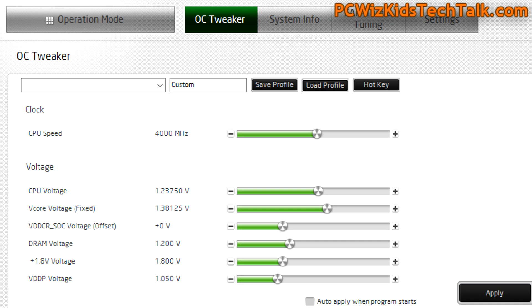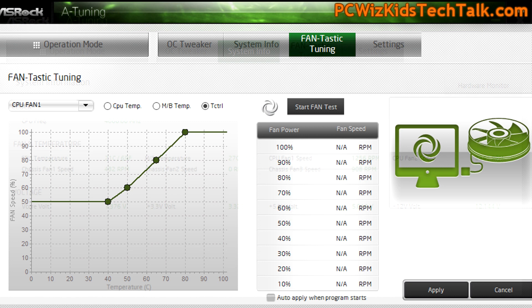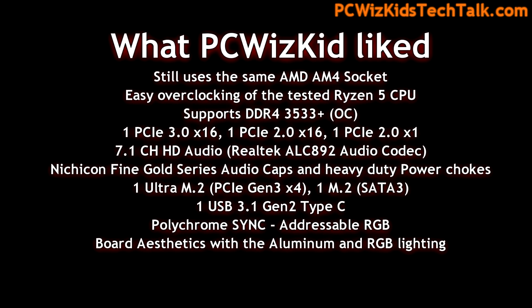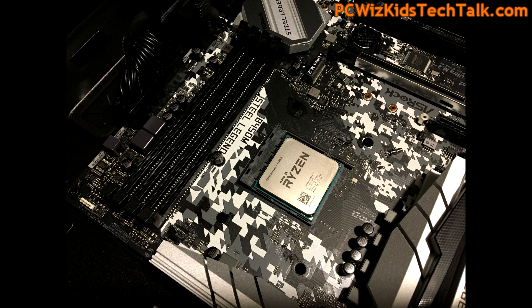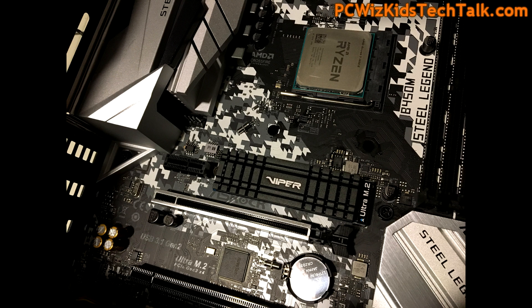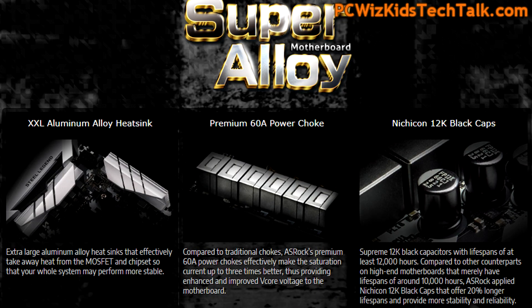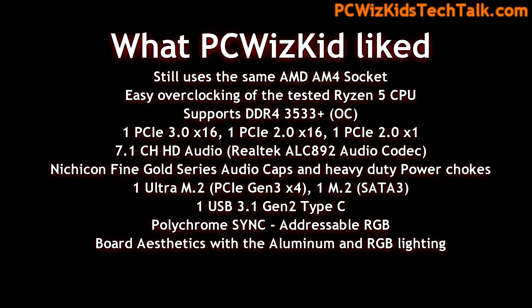I prefer using the UEFI screens for overclocking, but I do like the system info and the fan auto-tuning feature — they call it Fantastic Tuning — which lets you set fan curves at certain temperature levels. The AM4 socket is great because the newest board still supports older or the latest chips. Memory overclocking up to 3533 MHz is something I look forward to testing in Part 2, and there are plenty of PCIe slots for upgrading.